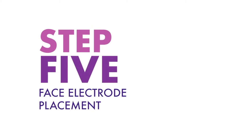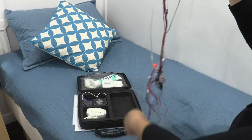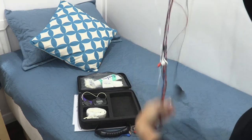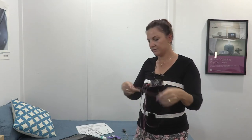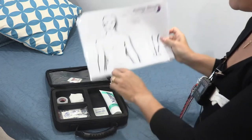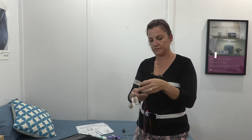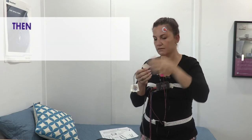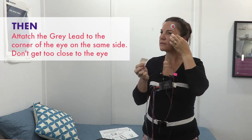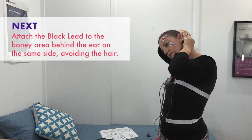Step five: face electrode placement. These signals will determine if you are asleep and what sleep stage you are in, and are vital for a successful study. Already attached to the machine you will see two sets of three multicoloured plaited leads, one white set of two plaited leads, one single lead, one orange twin lead and one very long twin lead. On the sets of three plaited leads you will see a tag with an L or R written on it, meaning left or right. Refer to your manual for exact placement if you need to. Grab the first set of multicoloured leads and attach an electrode to the end of each lead, ready to place on the left or right side as marked on the tag. First, attach the orange lead to the outer forehead. Then attach the grey lead to the corner of the eye on the same side, making sure you don't go too close to the eyelid. Next, attach the black lead to the bony area behind the ear on the same side, avoiding the hair.